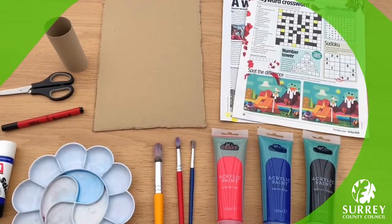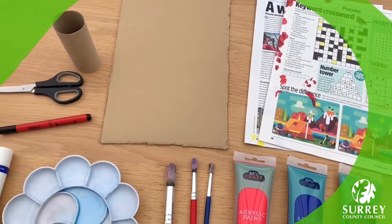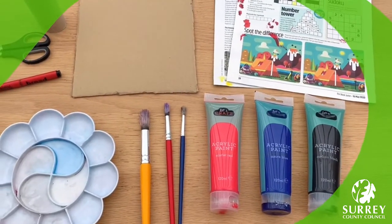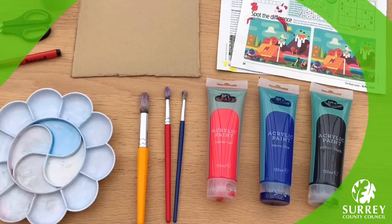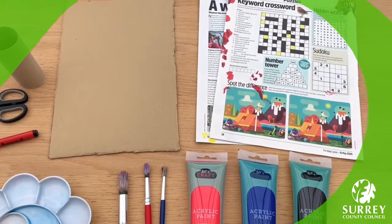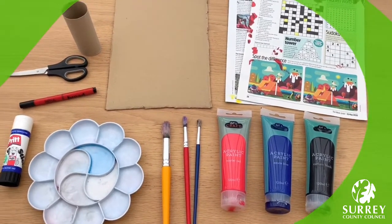Here's what you need: one toilet paper tube, one piece of cardboard or a cereal box, a pair of scissors, a black pen, a glue stick and some paint to decorate your lovely space shuttle. I've got some red, blue and black paint, three paint brushes, a paint palette and some newspaper so that everything stays nice and tidy. Make sure you have an apron on if you're going to be painting as well.